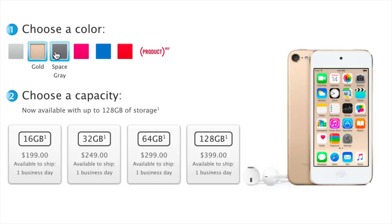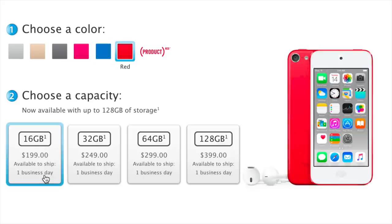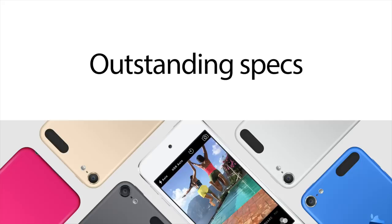There are several different colors to choose from: silver, gold, space gray, pink (which is new), blue (which is new), gold is new as well, and red — which is Product Red. You have a 16-gigabyte version, a 32, a 64, and a 128, which is only sold at the Apple Store.